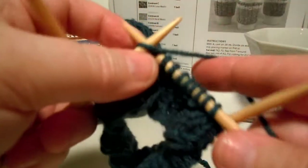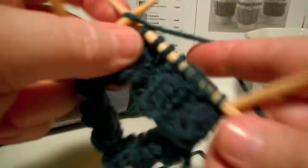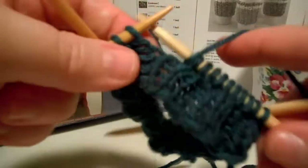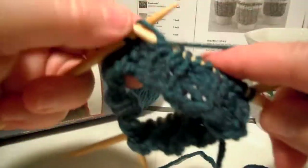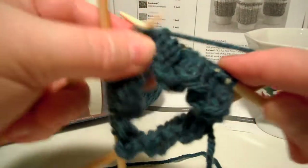So that is just another little tip — another thing for free. Just keep on doing your two by two ribbing until your first section is two and a half inches, and I will see you back here. Talk to you soon. Bye.